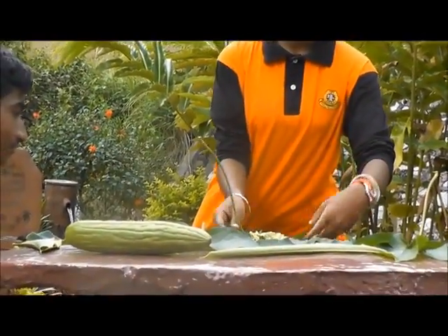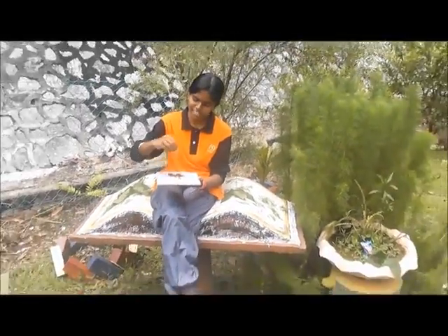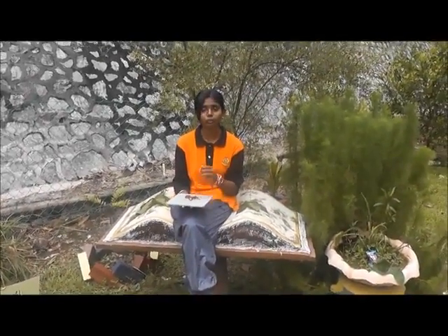The bitter gourd that I sliced just now looks like this. Then, we have to dry it. After drying it for some days, it will turn brown in colour. Then, we have to make it as fine as possible, like this. This is the last procedure — we must add one teaspoon of juice powder in 250ml of water and drink it before our breakfast, lunch and dinner.